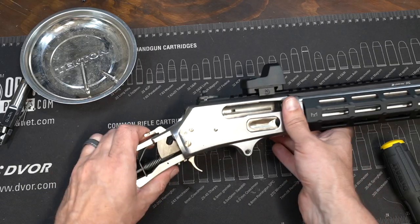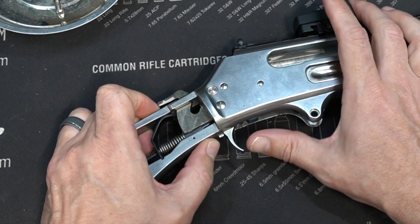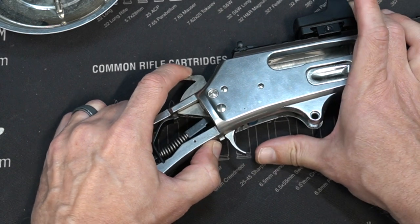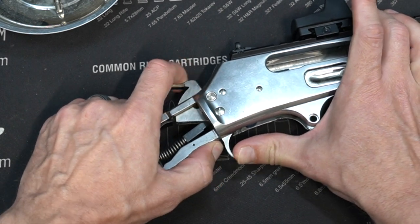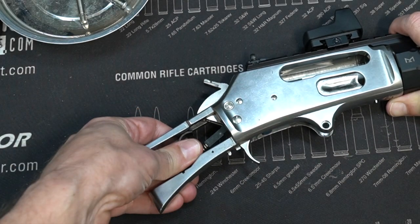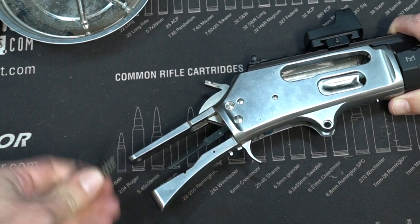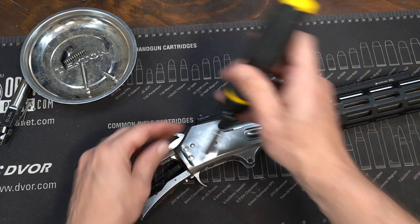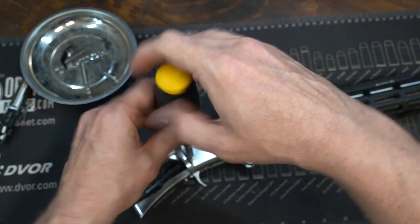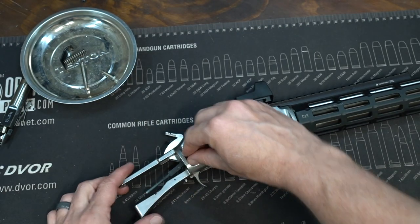Now let's get this trigger out. Next up we have to drop the hammer. Underneath here, this little pin is your lever trigger safety, so you have to push that up, pull your trigger, and slowly let that hammer fall. Now you have to remove the hammer spring and the hammer spring plate — simply push it out the side; it's going to be under a little bit of tension. Next we're going to remove this screw right here, and it's probably going to pop when I take this out.